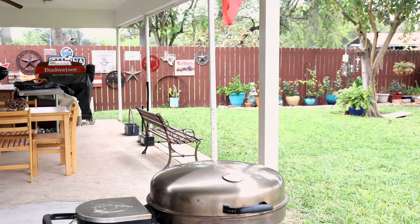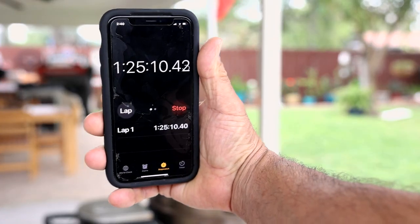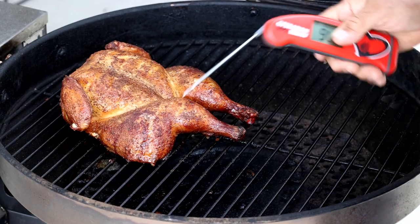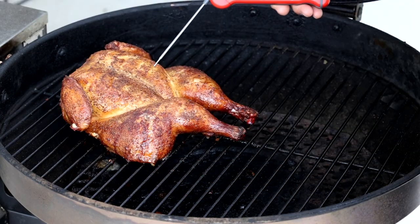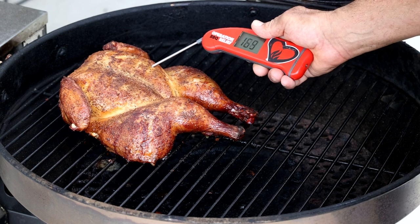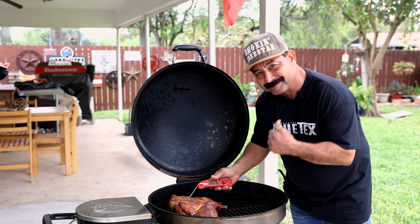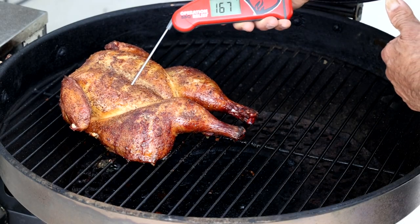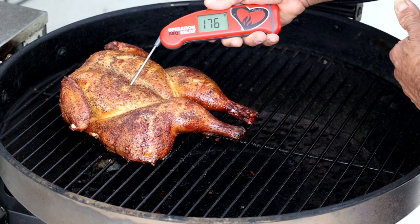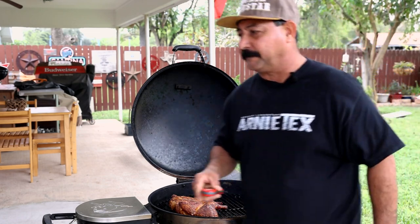All right friends, it's time to check one more time. It has been one hour and 25 minutes according to the stopwatch. We know the thighs are done — no need to check that — we just want to find out if that breast is done. 161 degrees. I'd say we're money — we are good! Let's check the other one just for good measure. That one's in the 170s, so we are way done. Let's go ahead and get this thing pulled off.